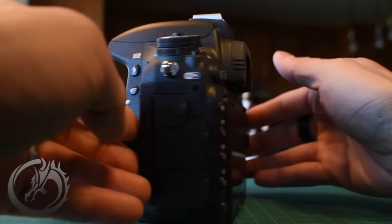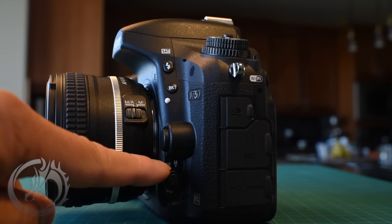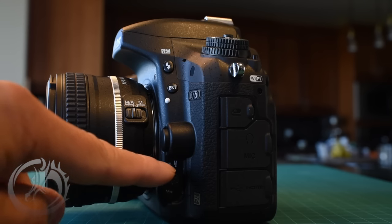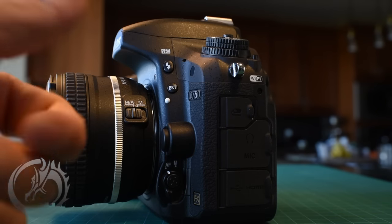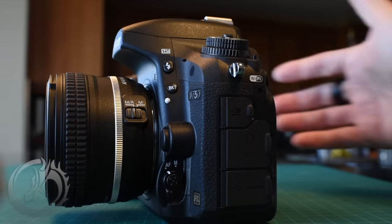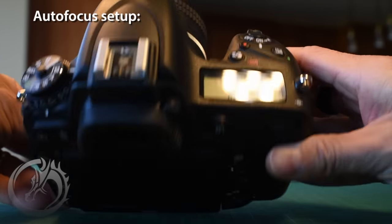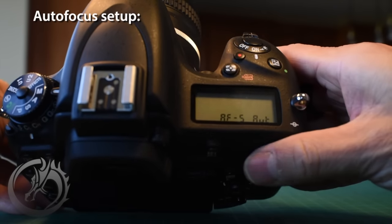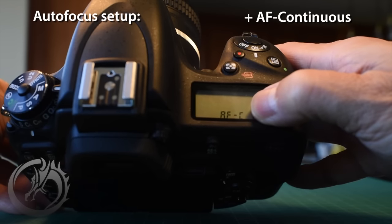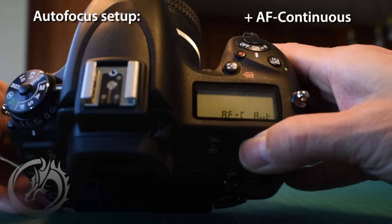We'll get into live view here and look at the button on the front left side of the camera. We've got this autofocus toggle — make sure it's on autofocus, not manual. Inside it is a button that, when pressed, allows us to change the autofocusing point and system. We'll press and hold that and at the top of the LCD screen you'll see AFS — autofocus single. We're going to change that with the command dial to AFC, continuous.